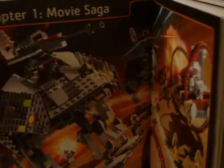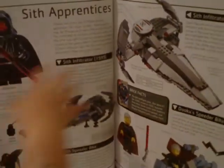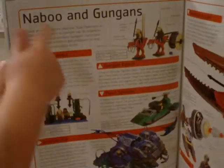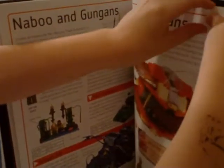So chapter one — the movie saga — is basically all the characters. This is the Anakin Skywalker page, then it goes to the Obi-Wan page, then Jedi Knights. Jedi Bob — which is quite funny. This book is $22 if I didn't mention that. Then you've got Sith Apprentice, Pod Racing — I really dislike Pod Racing — but it tells you information about all this stuff, like Naboo and Gungan, all the sets, and Geonosians.